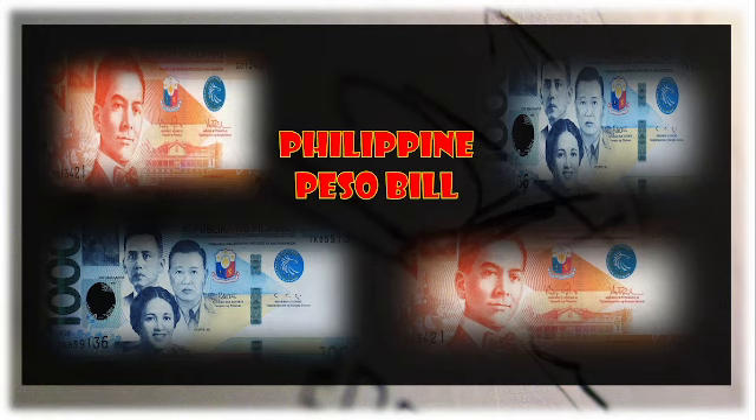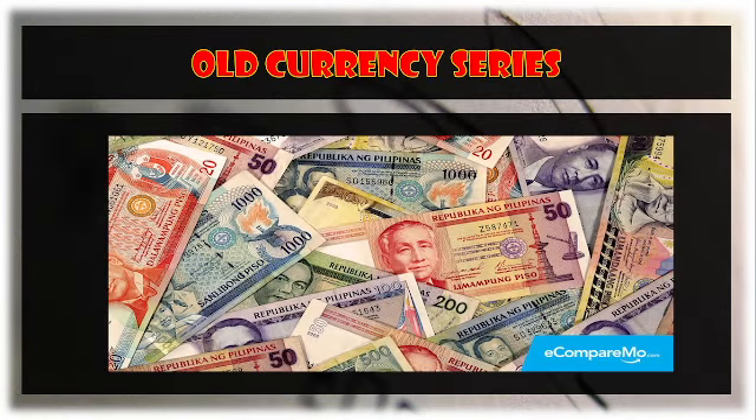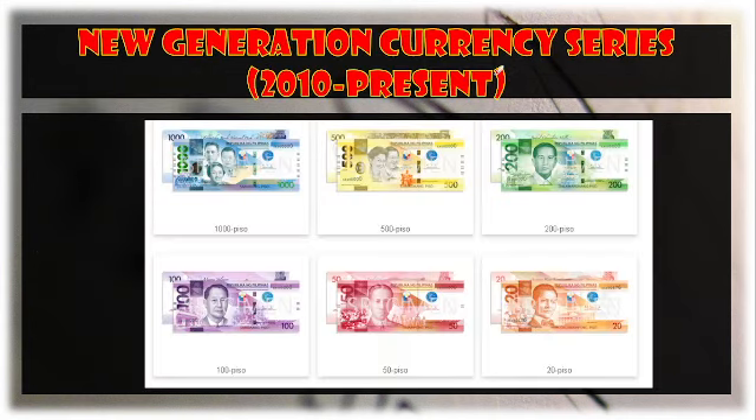We have the old currency series, which is actually not being released or used nowadays in our country. For now, we have the new generation currency series, which was provided by the Bangko Sentral ng Pilipinas starting in the year 2010 up to the present.